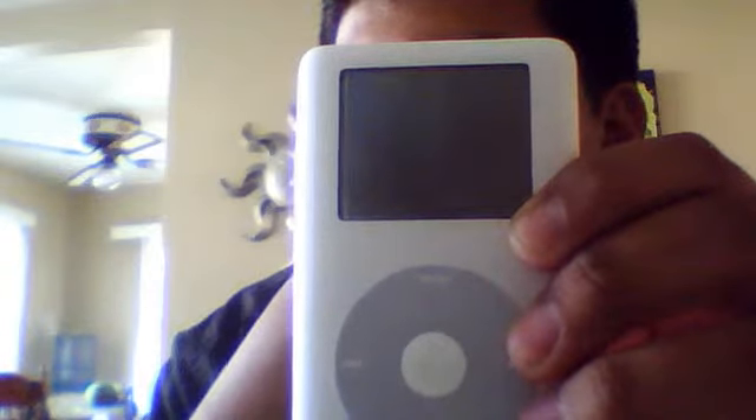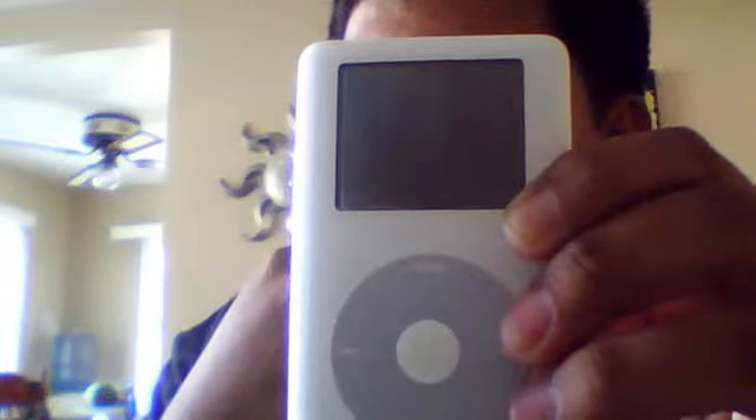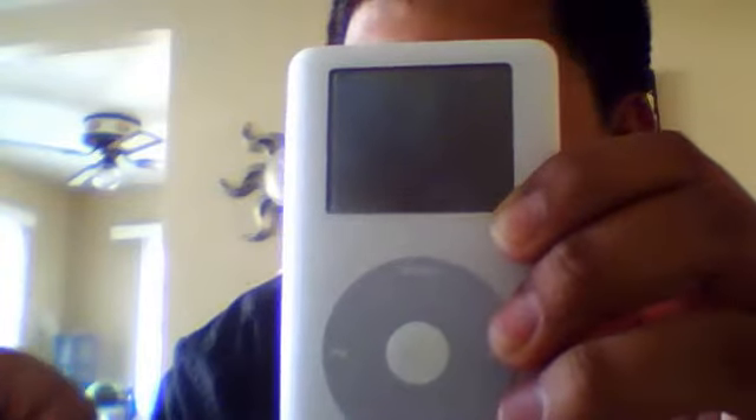So if you guys know anything about how to fix this very old iPod and get it restarted, that might be great. Thanks. Bye.